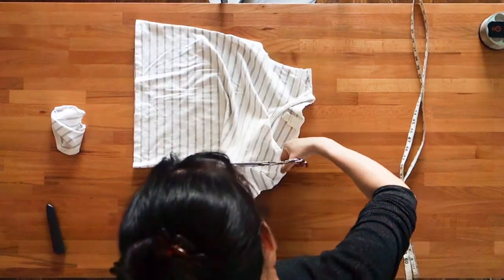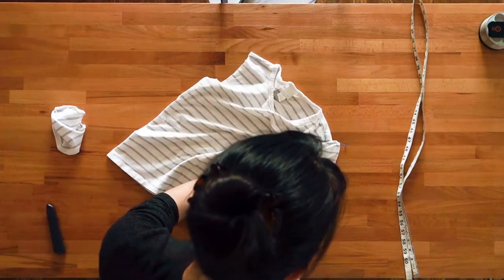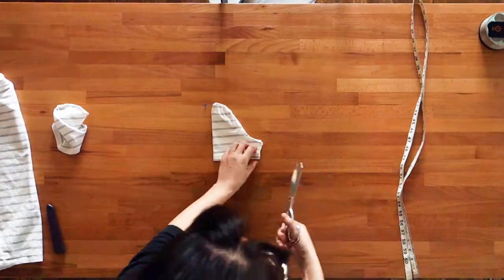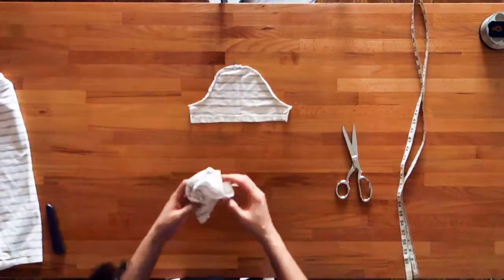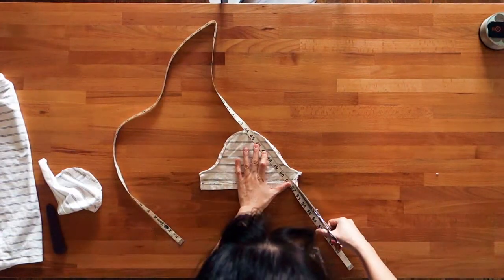The first step is to cut off the sleeves. Do this by cutting right next to the sleeve seam. Next, open up the sleeve by cutting along the underarm seam. Open out the sleeve fabric and press flat. Cut the sleeve fabric into a triangle, making the triangle as wide as your sleeve will allow.